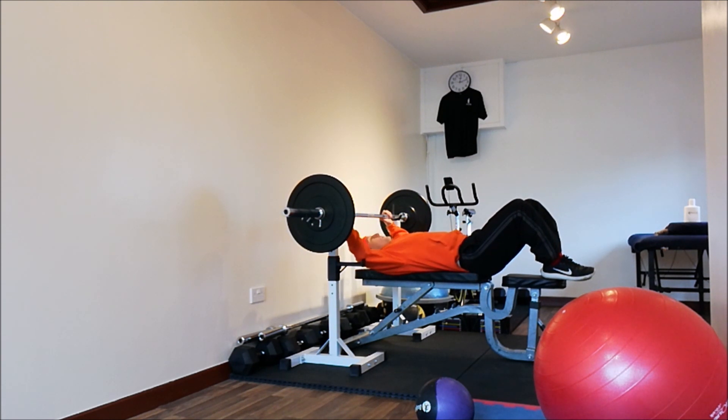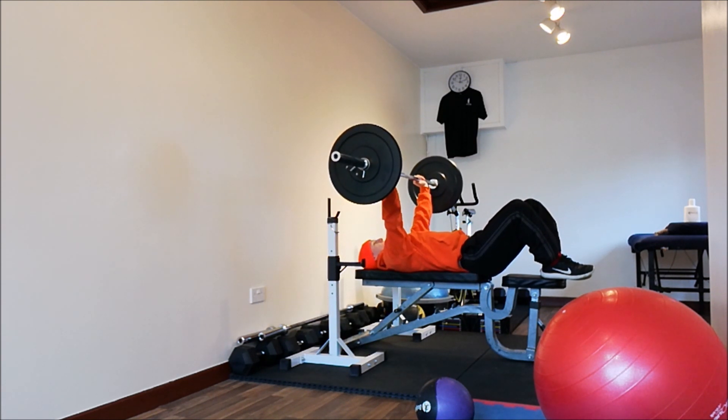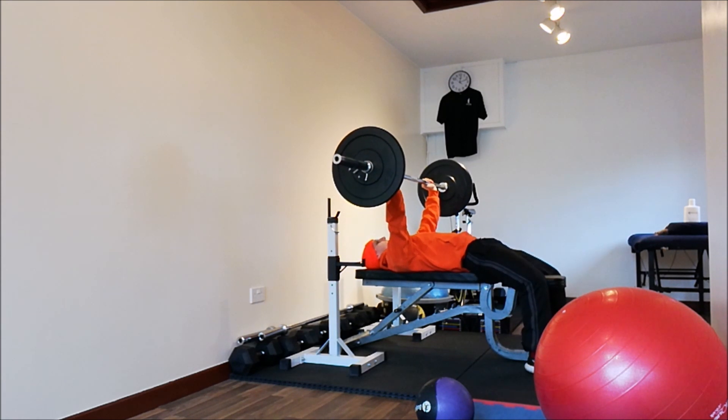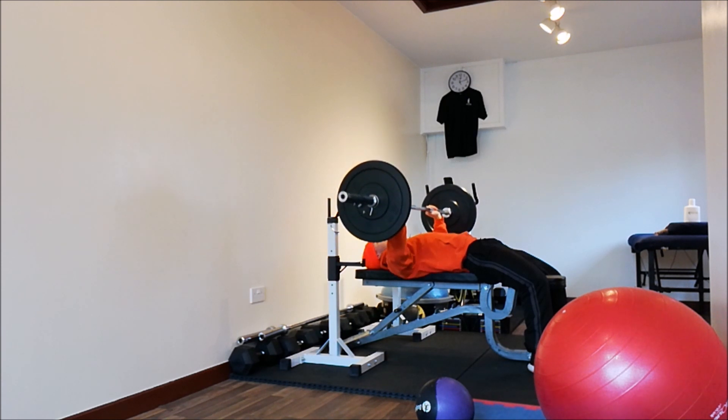Hands shoulder-width apart. I've got short legs so I have my legs up, but you can have them down if you want. Just don't arch the back — breathe in on the way down.